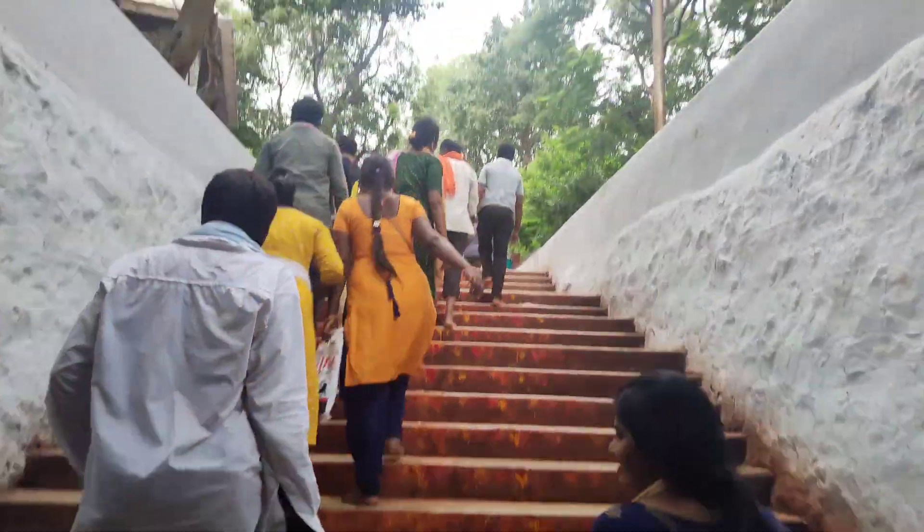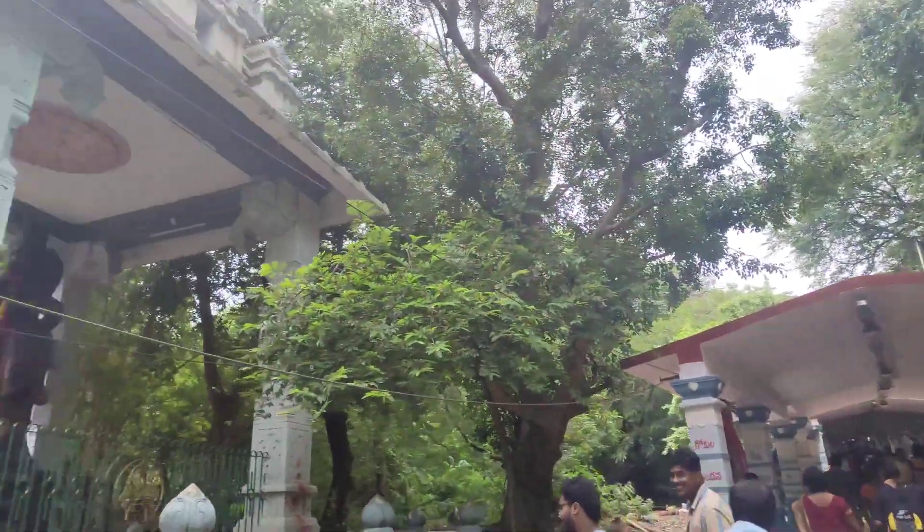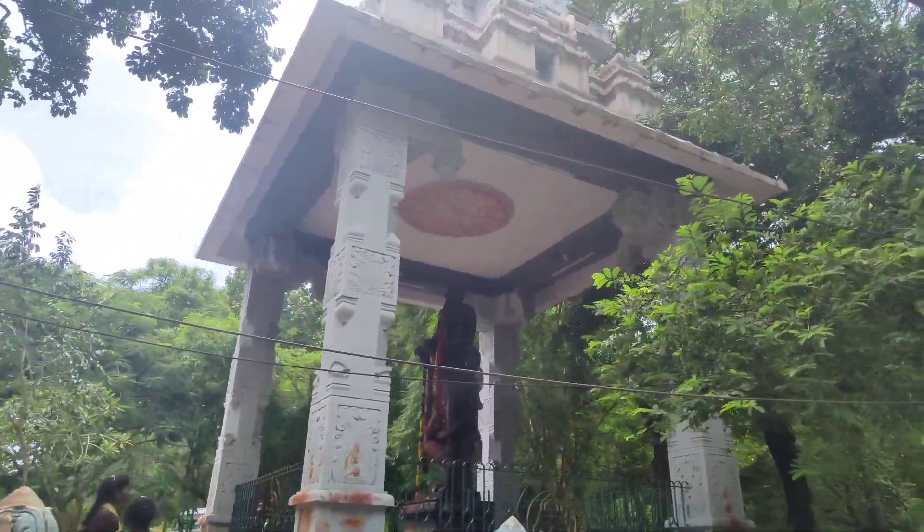The steps are very manageable for the first time. We have covered almost 8 km. Now we can see that we have walked 8 km.